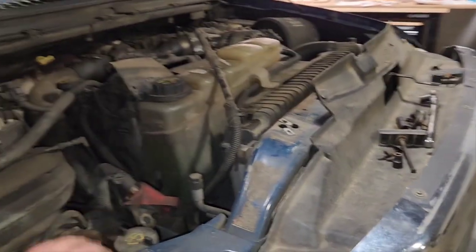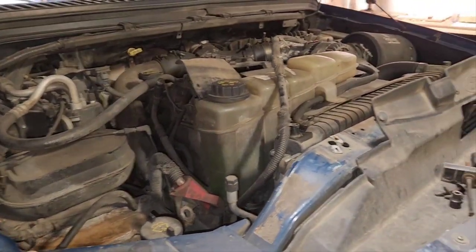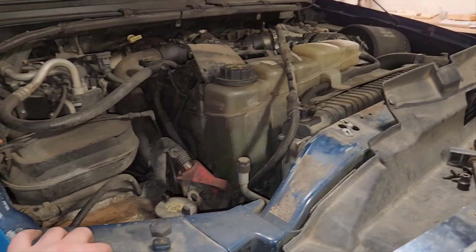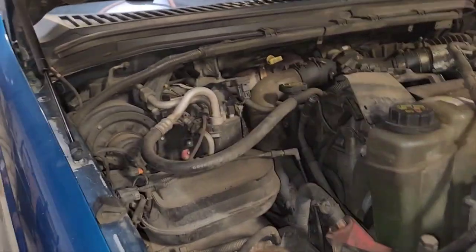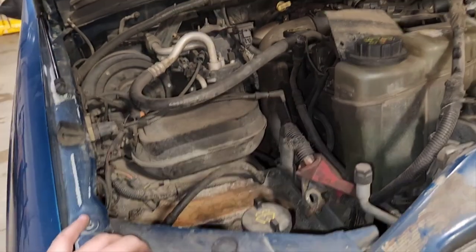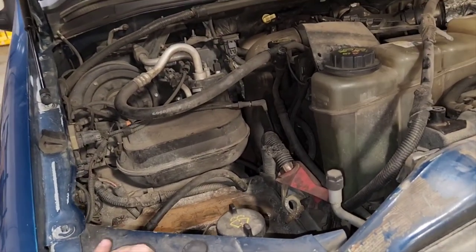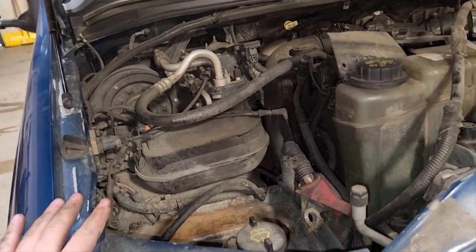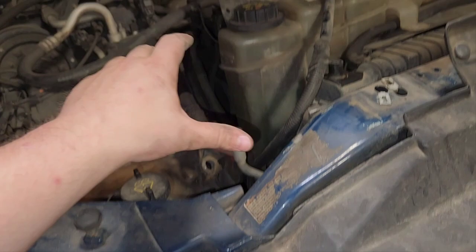We're doing battery cables on a 99 to 01 style Ford F250, basically all the way up through to the 550. Anything with a 7.3 it's all going to be the same. If you have an 02 to 03 7.3 truck or a 6-liter truck, it is a little bit of a different animal — the wiring layout is different so this process does not apply to you.